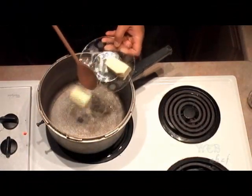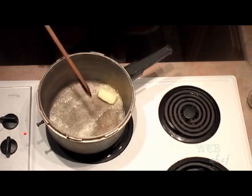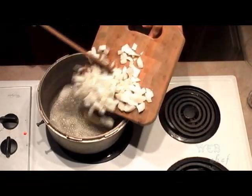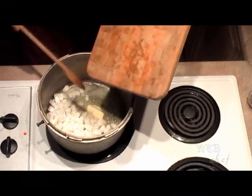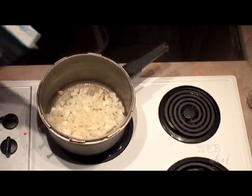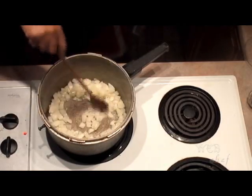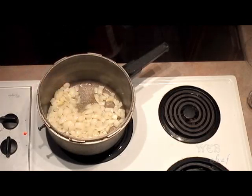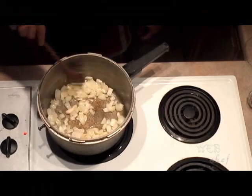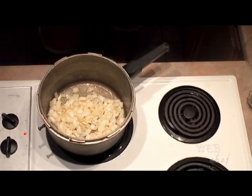We're going to start off by cutting our stick of butter in half and using the first half to sauté our onions. When it comes to sautéing your onions, you want to cook them on a slow heat — you don't want to cook them too fast. Let's put in a pinch of salt; the salt is going to help bring out the flavors. Cook this slow because it'll give it a nice caramel texture. There's nothing like the smell of caramelized onions.